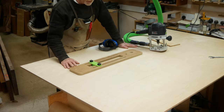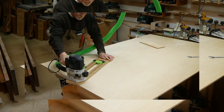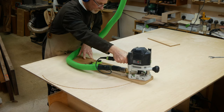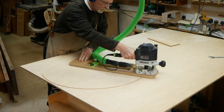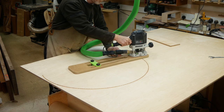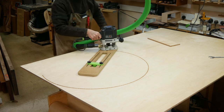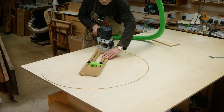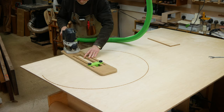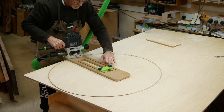I'm using my circle cutting jig to cut this big background disc at 800mm. If you've not seen this jig before, I'll put a link to the video where I showed you how to make it in the description below. And also — shameless plug — a link to the Etsy product where you can buy the 3D components and the plans to make the jig. And if you do that, you'll be helping me out a great deal. Thank you very much in advance.